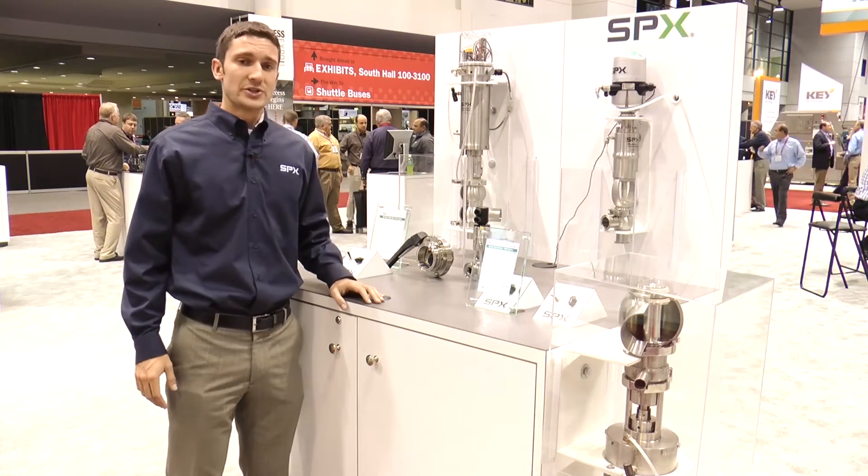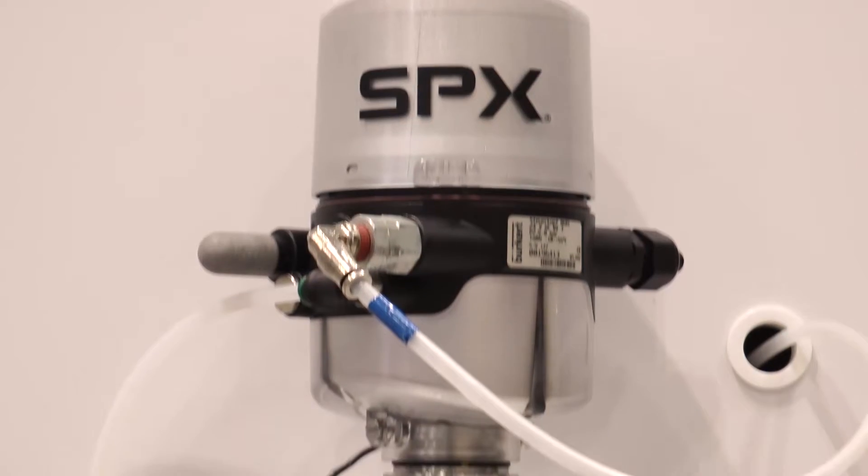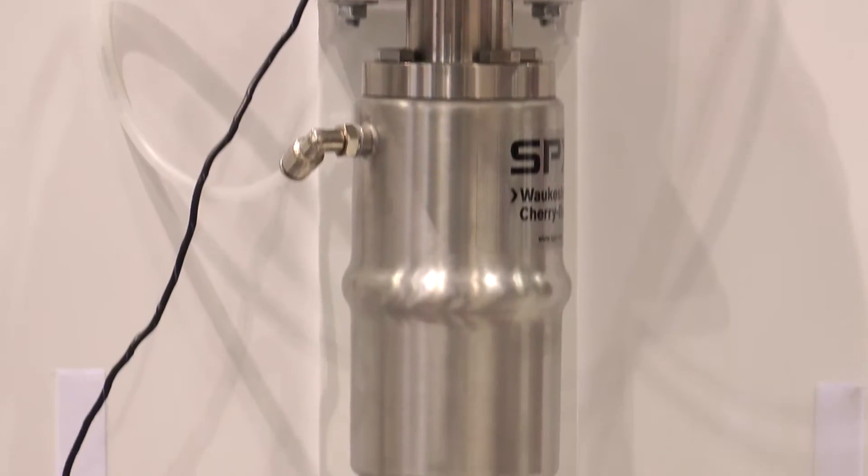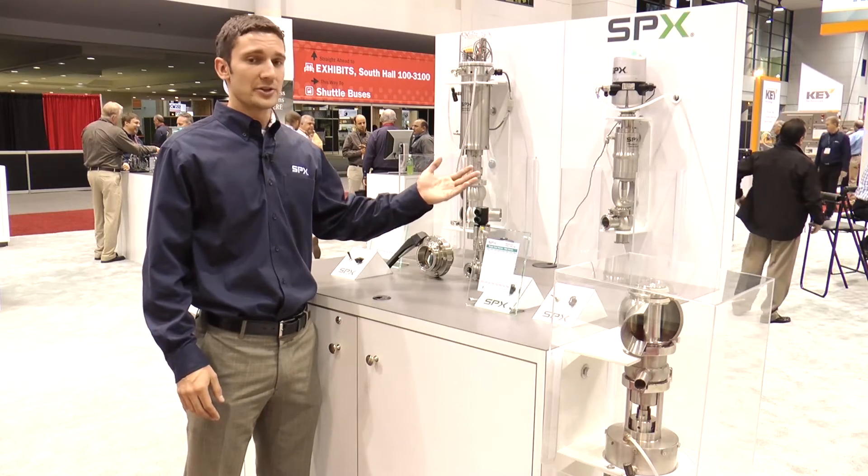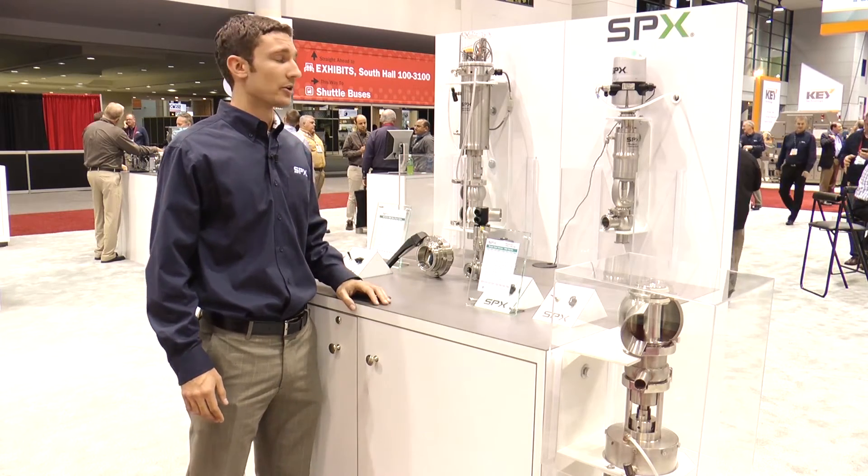Here we have our W60 series single seat valves used for general purpose shutoff and divert applications. It is mounted with a cost-effective maintenance-free actuator that complements our standard maintainable actuator, and it's mounted with a state-of-the-art control top that we have partnered with Burkert.